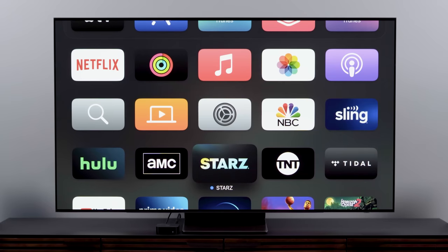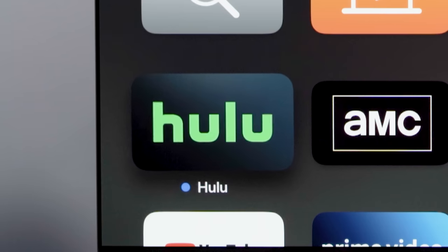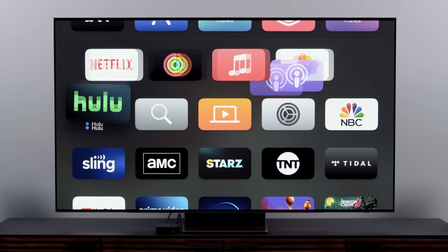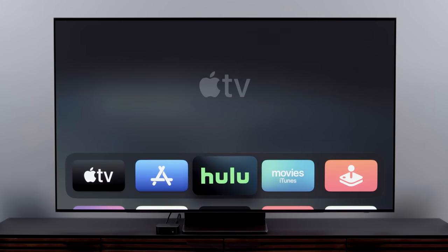Now let's play around with customizing how your home screen looks. I like to arrange my apps in the order of most used up top. You might also want to delete some apps or tuck some apps into folders. To move apps, simply highlight the app you want to move, press and hold the Select button until the app starts to jiggle, and then use the directional buttons or the swipe pad to move the app where you like. Then click Select again to put it in its place.